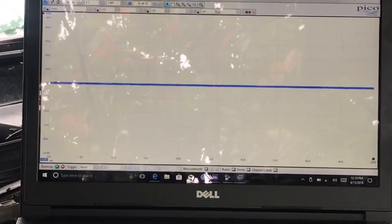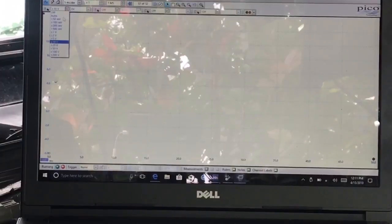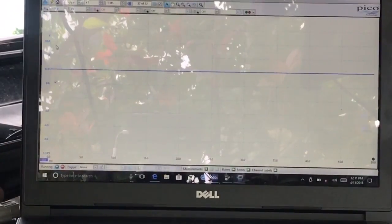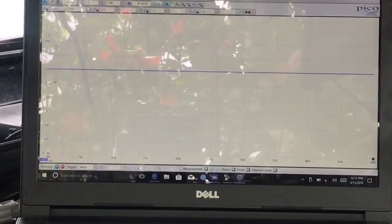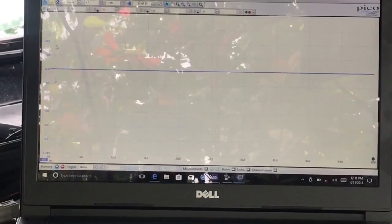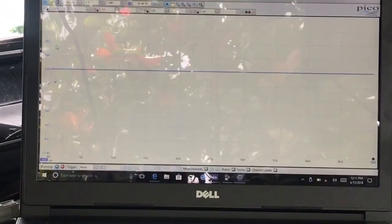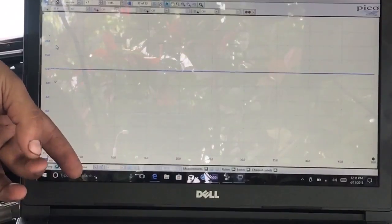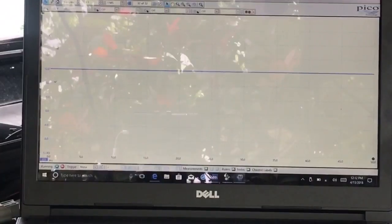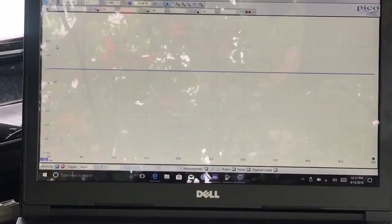We're going to change up our scales — go up to 20 volts. There you go. This shows battery voltage because right now I do have my key in the on position. That verifies we're actually getting power to the sensor. On these Hall Effect sensors, the power is going to be one of the side wires, the middle one is going to be the signal wire, and the other side is going to be the ground wire. Now I'm going to back-probe into the signal wire and we're going to crank it over to see if we get anything.